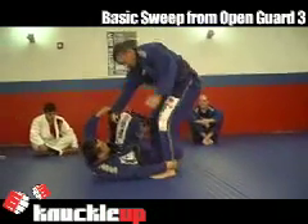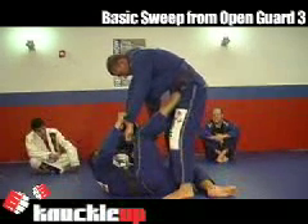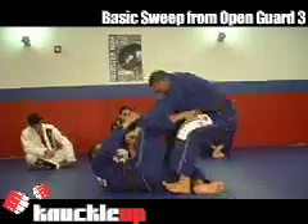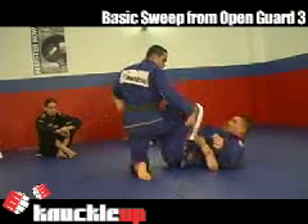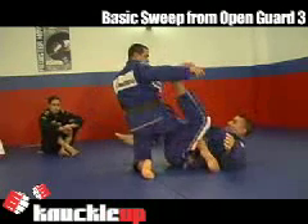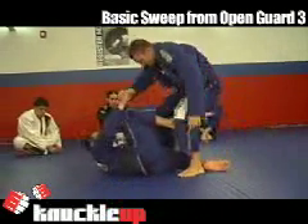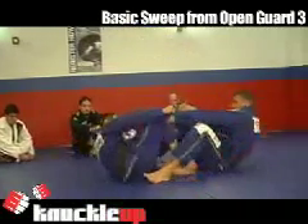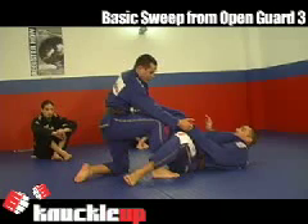Also, when you bring the leg back — safety. If you go over here, you don't want to come on top because now you put yourself in position to get heel hooked. So remember: you push, and you bring it right back. That way it's difficult for him to attack your legs or try to sit up.